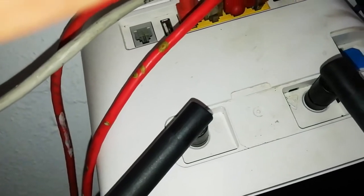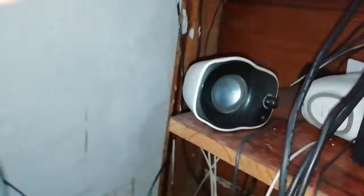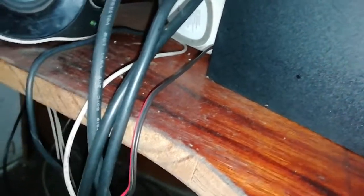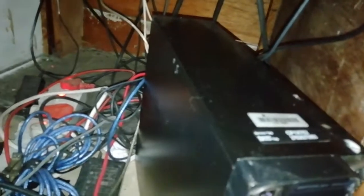Sometimes it happens that the cable is not inserted well. So what we're gonna do is follow the cable to the back of the PC. I'm gonna follow this cable and get it out — I've taken it out. Since it's out, I'm gonna switch on the machine and connect the cable at the front. I'll take this one out and put in this one.